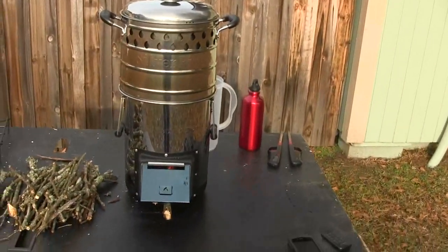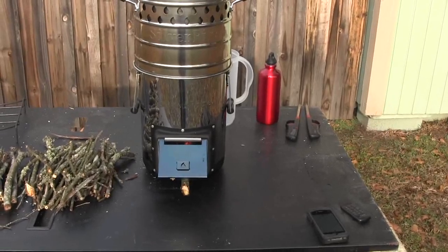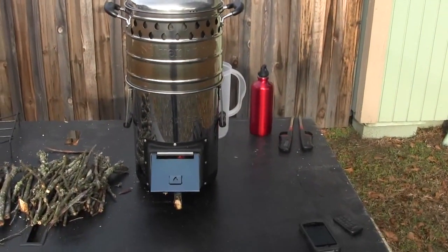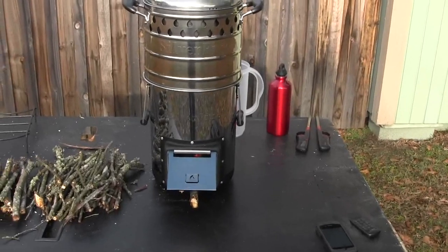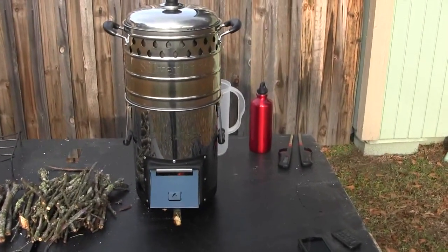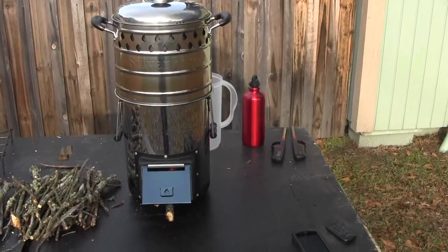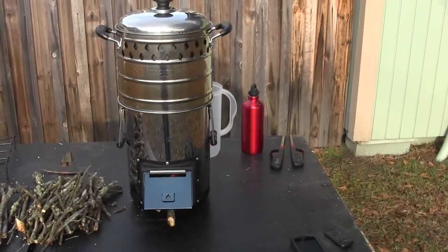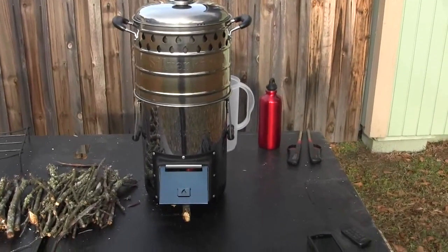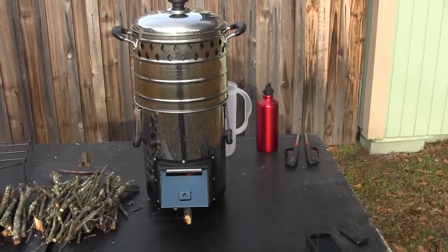If you want to see this in action, I'm going to be bringing this with me to Prepperstock and doing all my cooking on it — even my coffee. Come see me; I'll be in spot number 32, March 14th, 2014, Deerlick Creek State Park, about 25 miles north of Tuscaloosa, Alabama. I'll show you how this works.